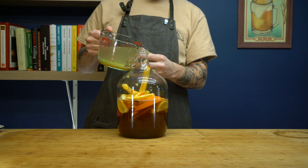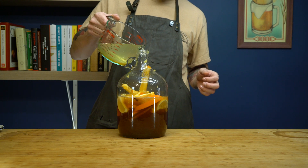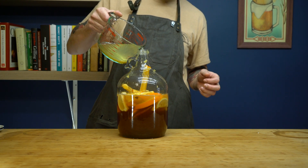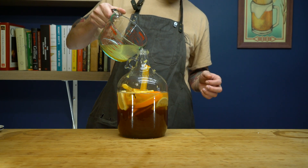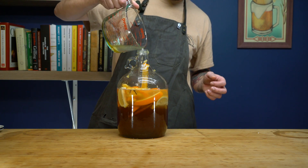Now that we're getting close, we can fill this up to about three quarters of the way with cold water. This will help cool down the honey mixture from being on the stove, as you'll notice it's pretty hot still. Our next step requires a little bit of attention.